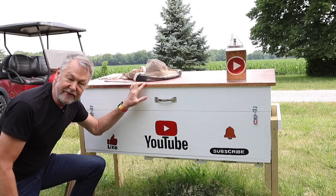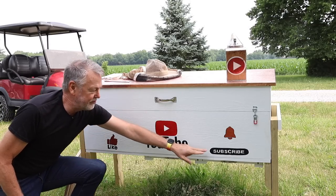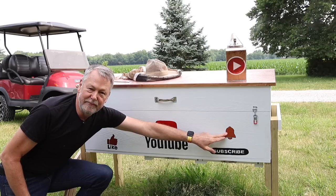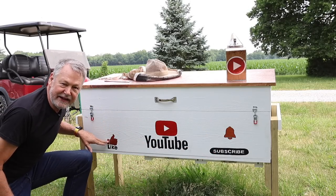Now before I open up this horizontal hive, I had it custom painted for a reason. I want you guys to please subscribe, click on the bell so you'll be notified each time I make a new video, and give me a like, thumbs up.